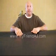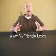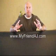Hello, it's Dave here again with my friend AJ. Thanks for the feedback. A couple of people have asked about a couple of things.